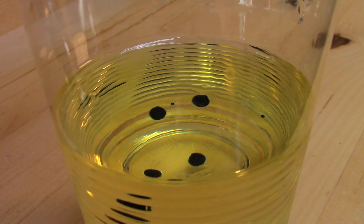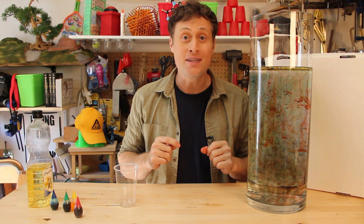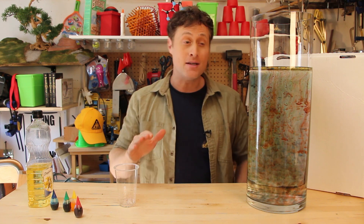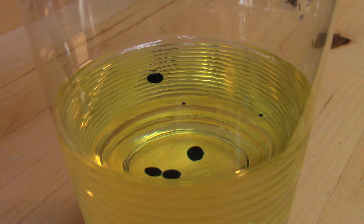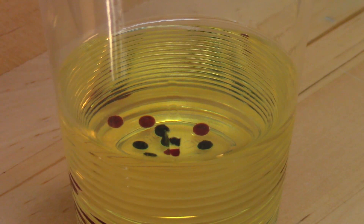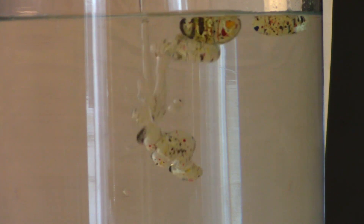Why does the oil stay up here and the food coloring fall down to the bottom of the oil? Well, that has to do with density — and I'm going to link another video below talking all about density. But the short form is: if something is less dense in a fluid, it'll go to the top, and if something is more dense, it'll sink to the bottom. So when we put the food coloring in the oil, it's more dense than the oil, so it sinks to the bottom. We put the oil in here — it's less dense than the water, so it rises to the top.